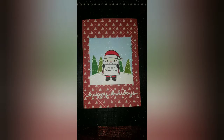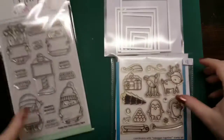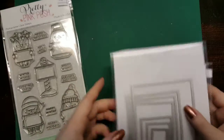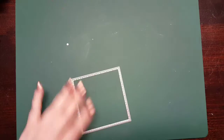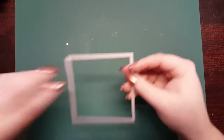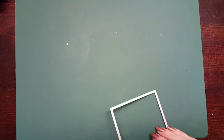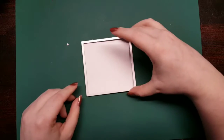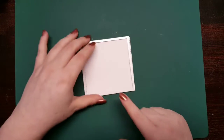Hey guys, welcome back to my channel! Today I'm going to show you how to make this center sign card using the Holiday Signs by Pretty Pink Posh, Toboggan Together by Along For The Ride, and some nesting square dies which I bought from eBay. I'm taking the largest square die from that set and I've die-cut this already on some white cardstock. Everything will be linked in the description box.